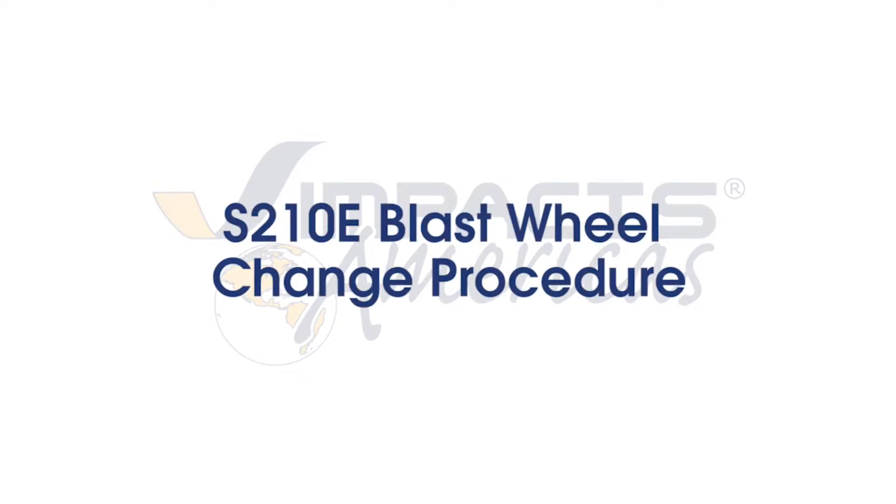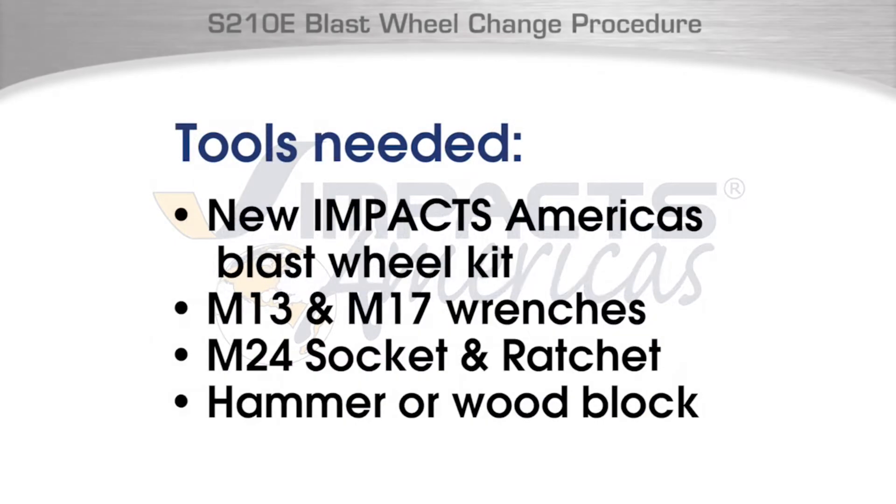S210E blast wheel change procedure. To begin, you will need a new Impacts Americas blast wheel kit, M13 and M17 wrenches, M24 socket and ratchet, and a hammer or wood block to block the wheel.